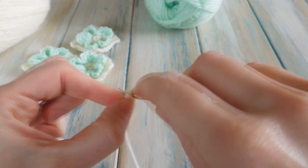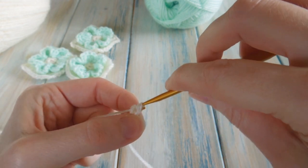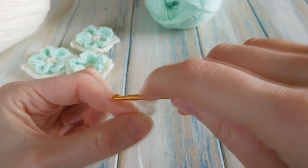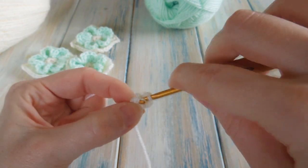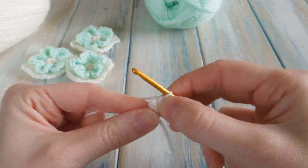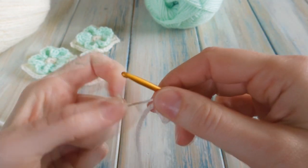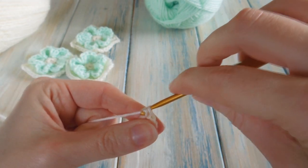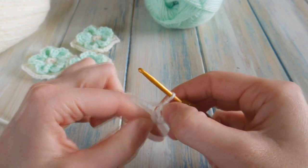Go right in the middle, put your hook through there, bring the yarn through and work a single crochet. There's one, and we need to do five of these. So go back in and do another — two, back in to the middle, three, four, and five. When you've done five single crochets into the middle of that loop, you can pull your tail end and that brings in the centre hole a little bit.